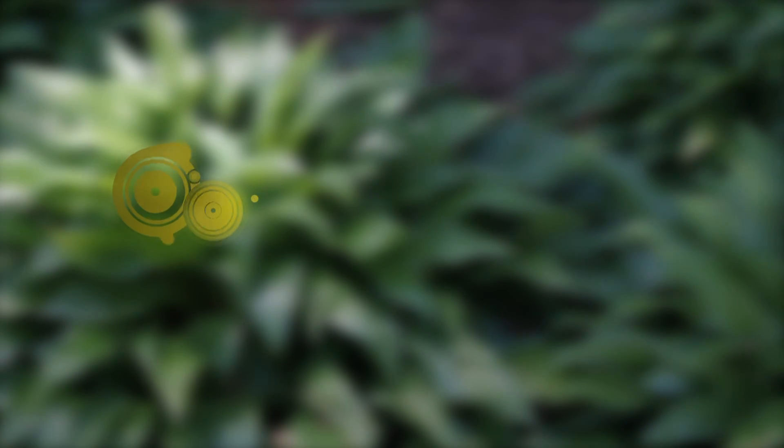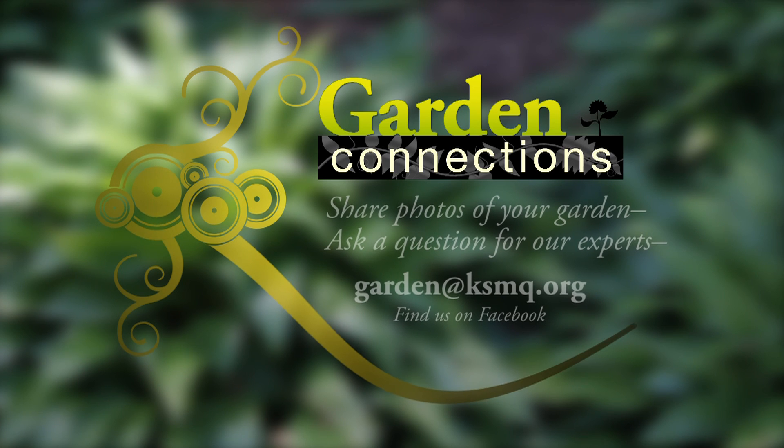On Garden Connections, we'd love to see photos of your garden, or if you have questions for our garden experts, contact us by emailing garden@ksmq.org or like us on Facebook.